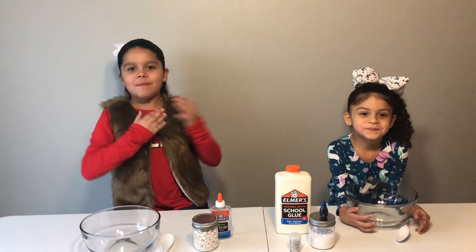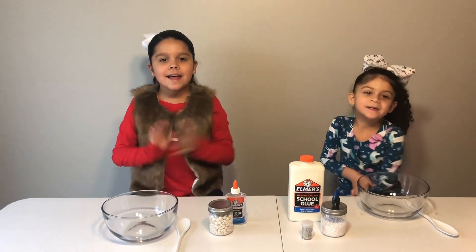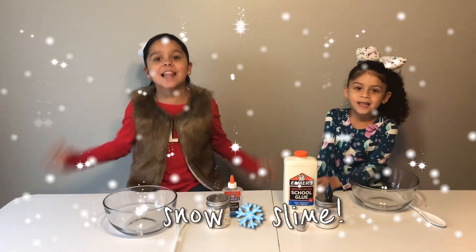Hey guys, welcome back to our channel. My name is Juby and this is my sister Jalani, and today we're going to make snow slime!